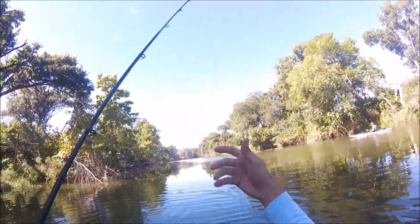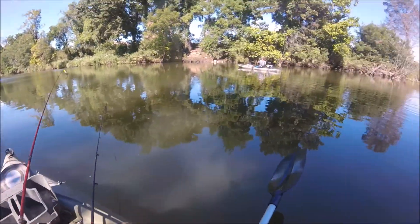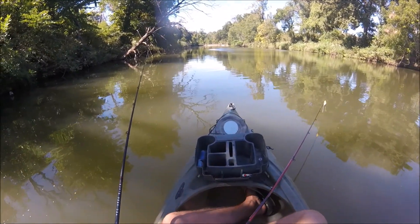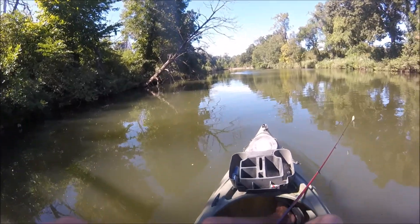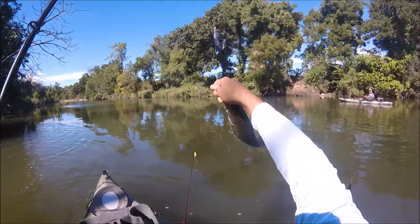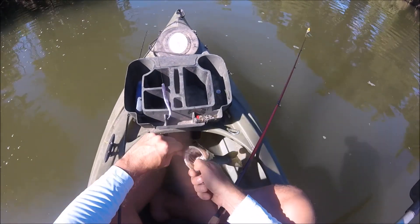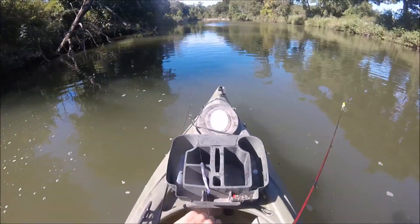Yeah, a little guy — that was my fault, didn't set the hook. I wonder what's upstream from the dam. Nice, get him in there — we go! A little guy but something. Yeah, we got parasites in there — parasites in this one.